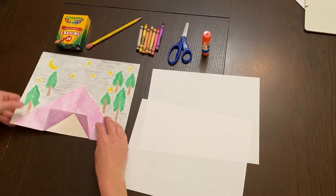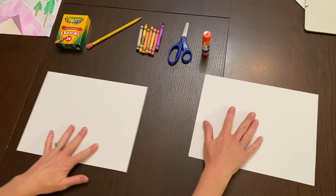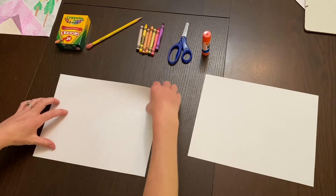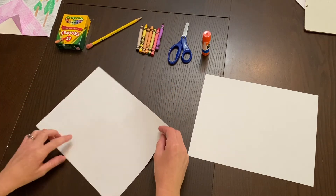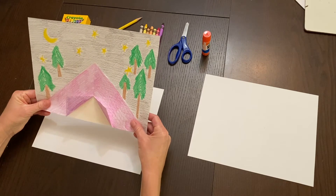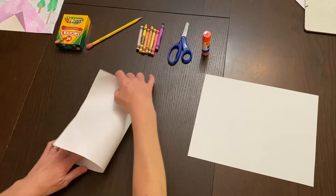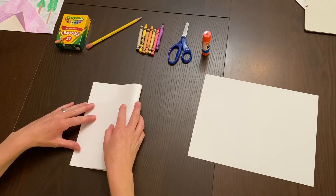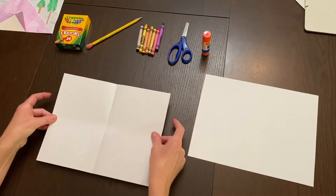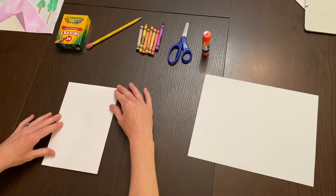Let's get started. Take one of your sheets of 8.5 by 11 paper and orient it horizontally. We need to create our tent. To make the tent fit the entire width of the paper, fold your paper in half horizontally — side to side — so it looks like a book.